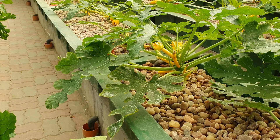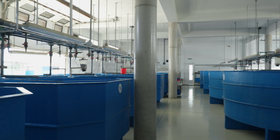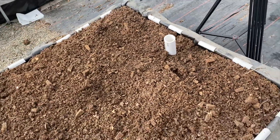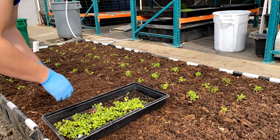I feel your pain, Jessica, and I think every aquaponic farmer knows that anxiety. Isn't it always when you're on vacation that your pump fails or your emitter falls out of place? For folks who are away from home often, I really recommend using wicking beds for plant production.